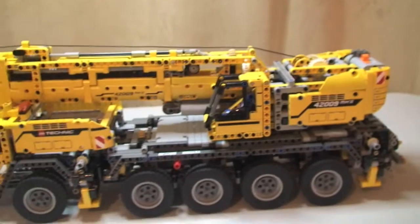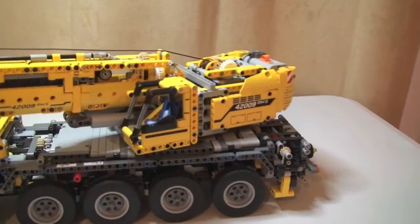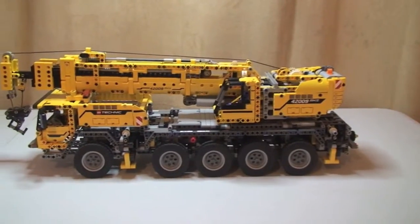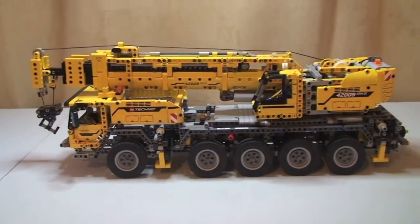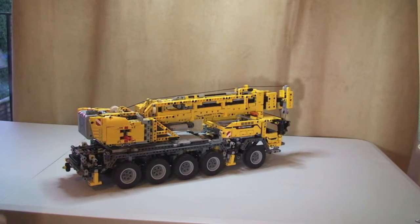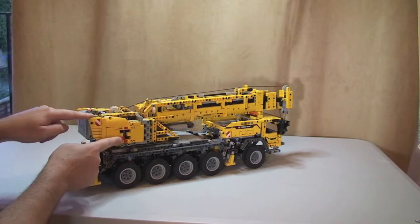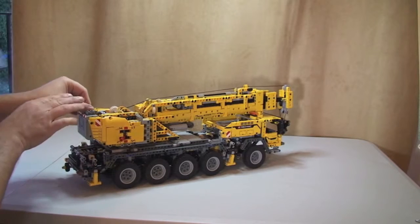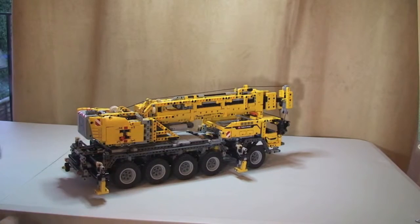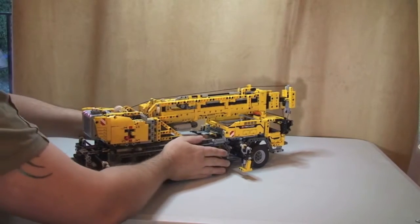One more function before I get onto the power functions - the whole thing spins, and you'll get to see that when I start showing the power functions. Now I'm on the power functions. The first thing we need to do is extend the outriggers, so we select that over here like I showed you, apply power, and hopefully you can see these are now extending out.